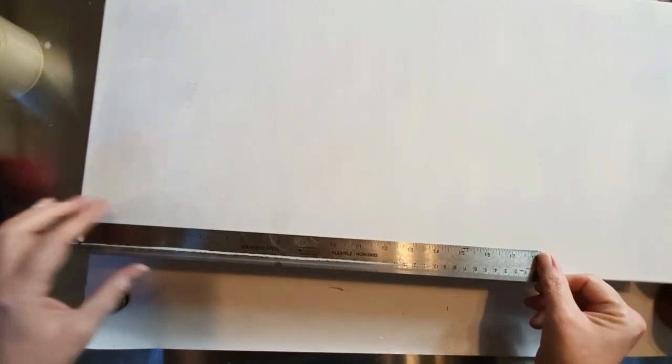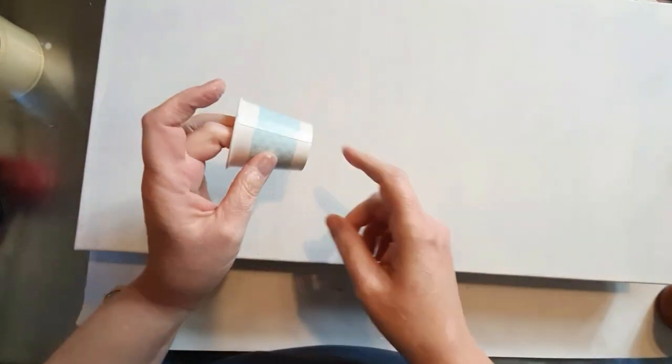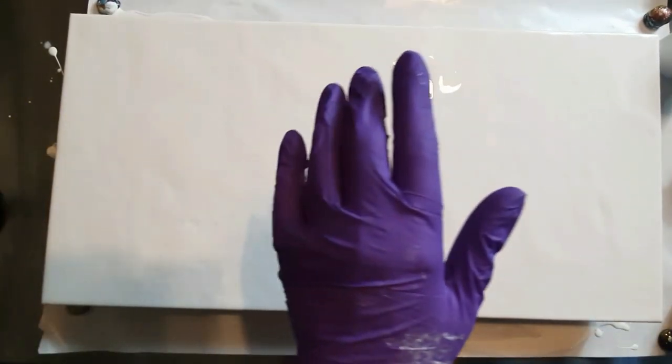Alright, let me get started. This canvas is a reused canvas that I have gessoed — it is 12 by 24. That's what we're going to be using. As I mentioned, we're going to be doing an open cup, so I'm just going to cut the top off this little paper cup and then spin it around on top. Hopefully it'll come out pretty — fingers crossed! I've got the base coat down.